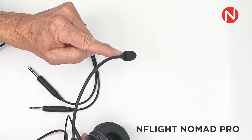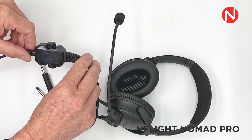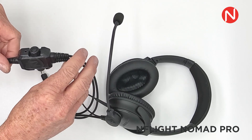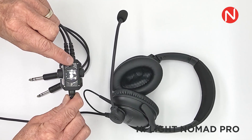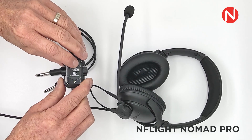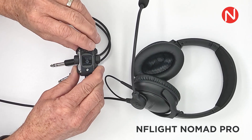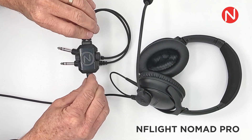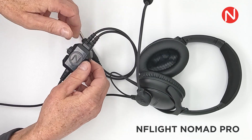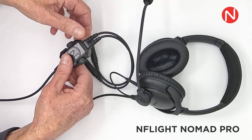Make sure the raised tactile bump is facing outwards towards the aircraft's panel. The inline control box offers control over several features. Depending on how your panel is wired, the small switch labeled M and S changes the audio signal from mono to stereo. If you are getting audio in only one ear cup, try switching between mono and stereo by using this switch. The two knobs on the side of the control box increase and decrease the incoming volume for either the left or right channels, respectively.